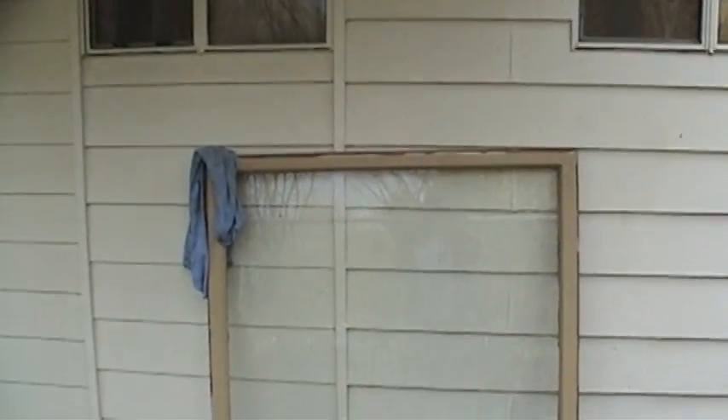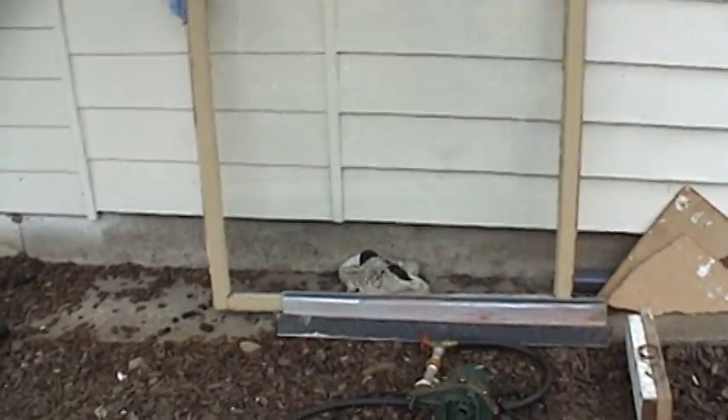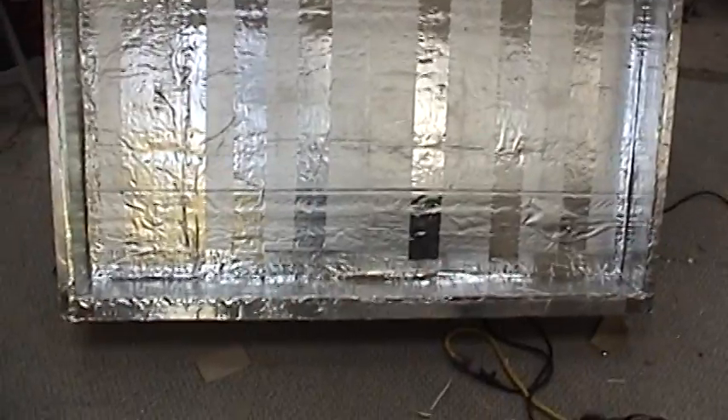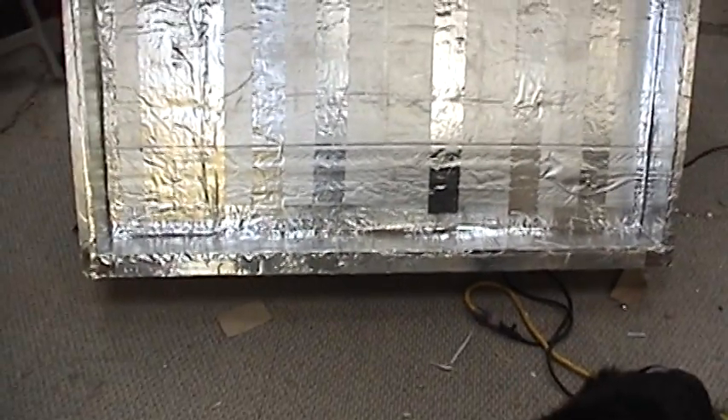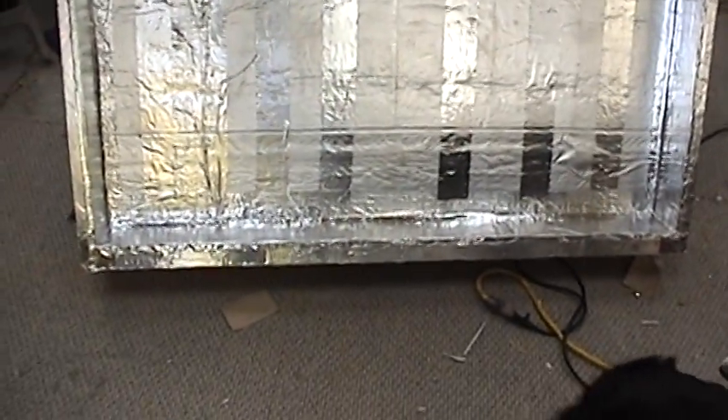Here is the window for the project — got that dirt cheap. All together I'm going to have, probably because I had to buy the downspouts, about $105 in this project out of pocket. Maybe $130, since I need more stove paint.